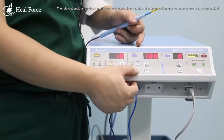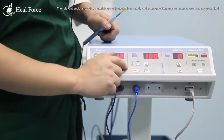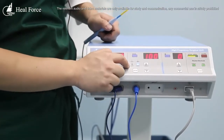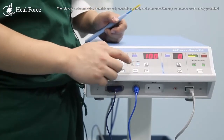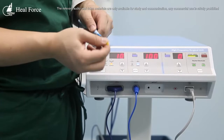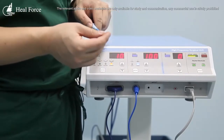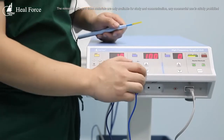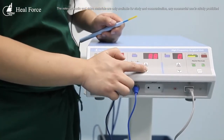In coagulation mode, we can change to soft point coagulation, soft coagulation, and point coagulation. Different displays are used for these modes, though we are not demonstrating them all today. The same method is used to adjust the output for bipolar mode.